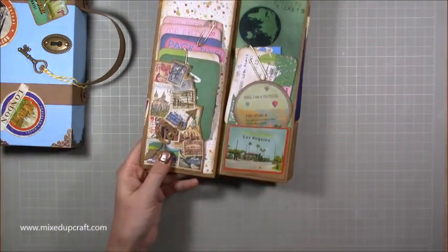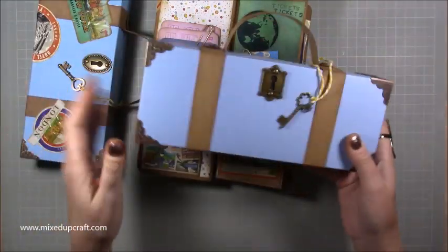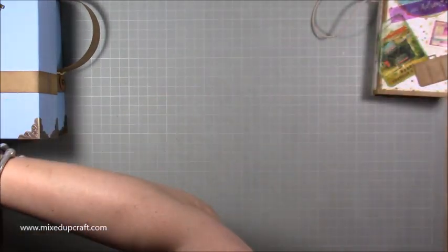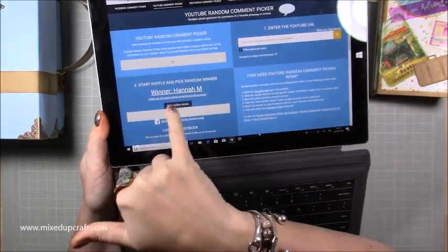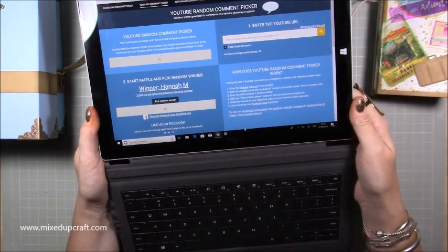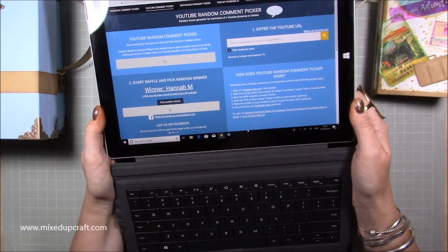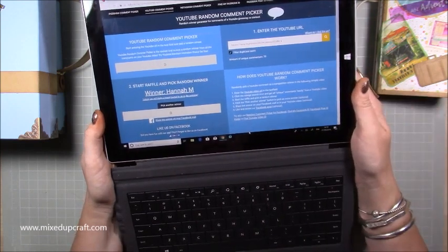In terms of decoration I'm going to leave the giveaway album blank so the winner will have a blank one along with the box made two days ago. Using the YouTube random comment picker, the winner is Hannah M — she put 'I think you will make a travel journal to go in the suitcase.' Well done Hannah! If you can send me a private message on the Mixed Up Craft Facebook page with your address, I'll get that posted out to you next week.